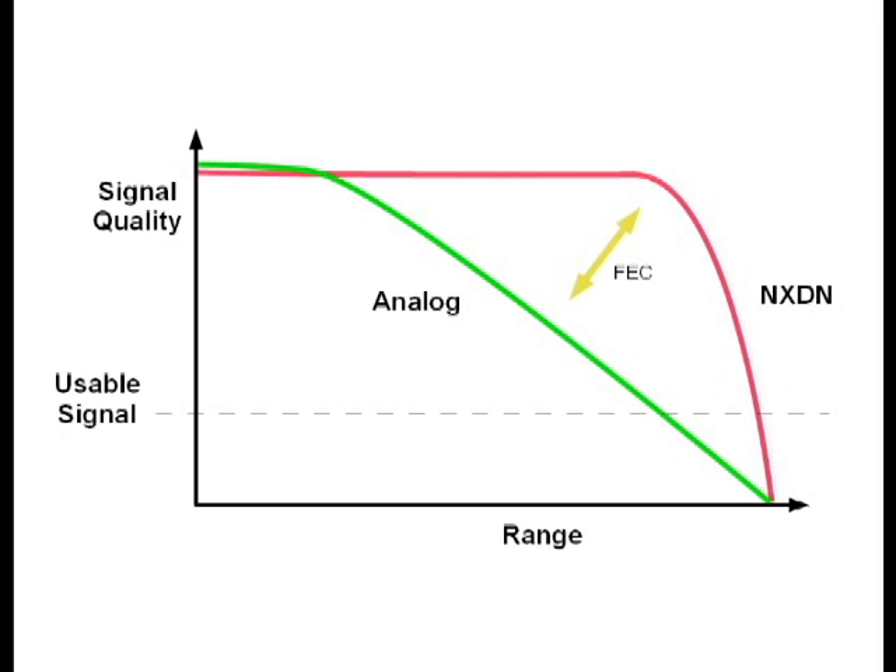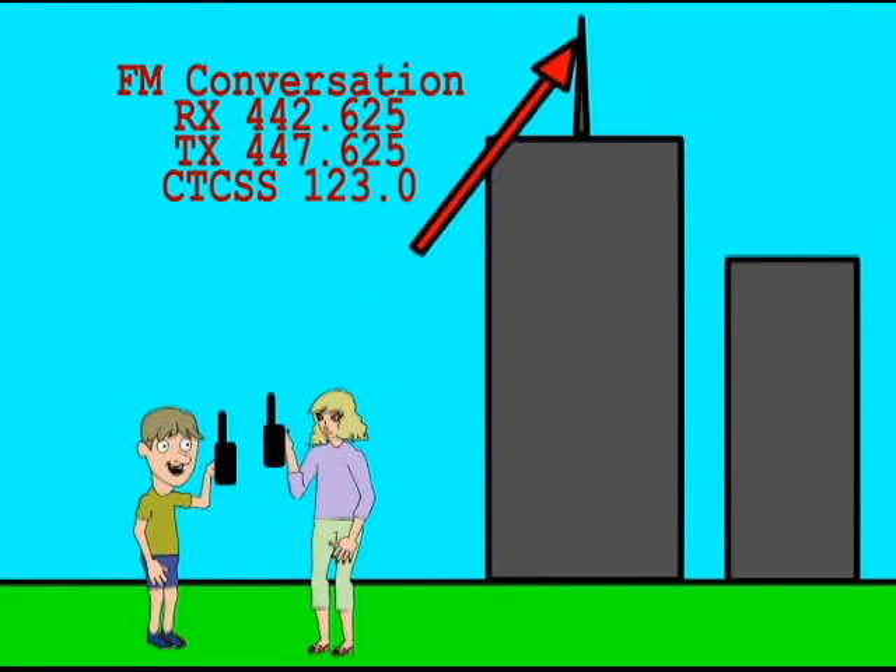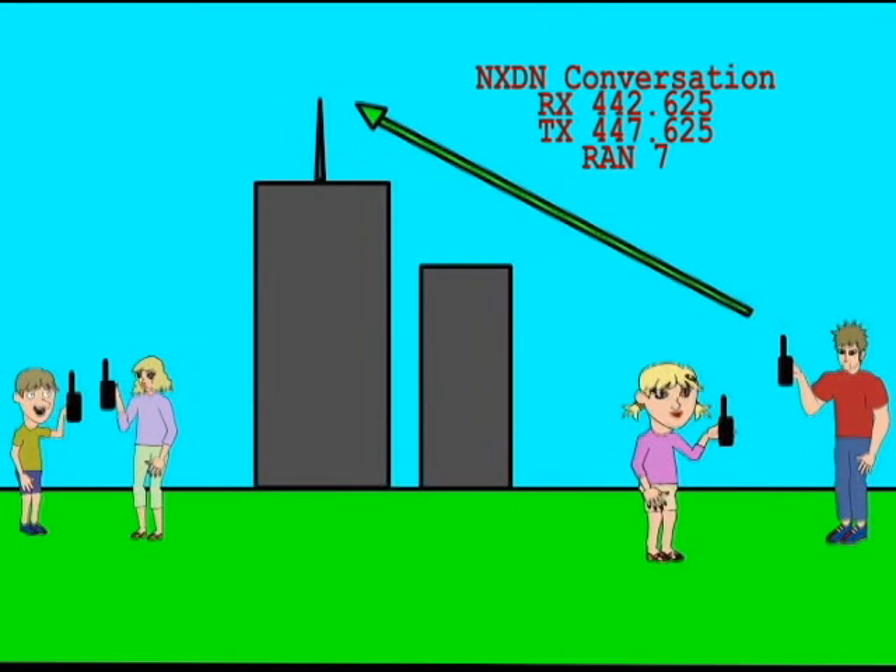The entire time you're able to receive an NXDN signal, it's almost completely full quieting. Analog users will want to make sure that the repeater is not currently in use with digital conversations before they key up. This will keep analog users from doubling with digital users.